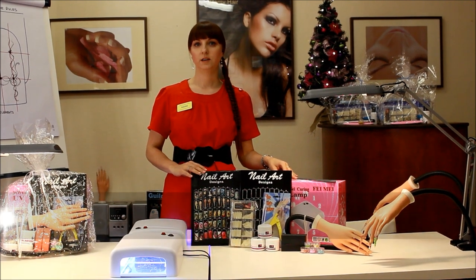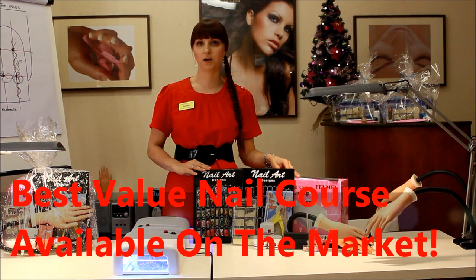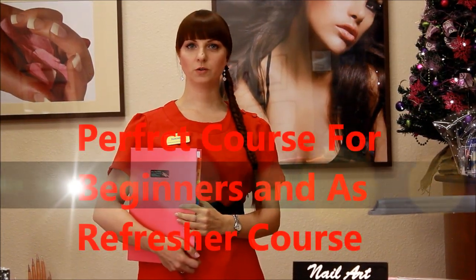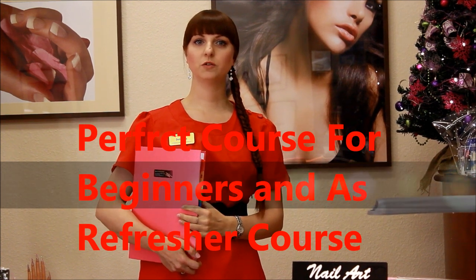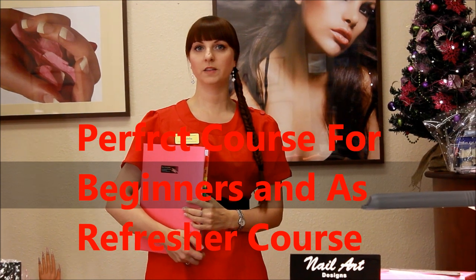Our course is definitely the best value for money nail technician course available on the market at the moment. Our Christmas offer is the perfect course for beginners, but also for those who want to refresh their skills and knowledge.